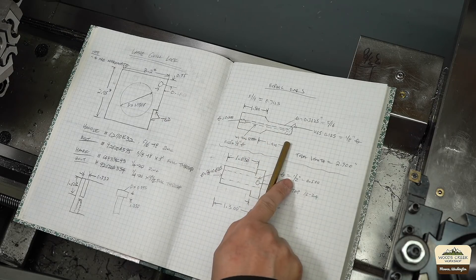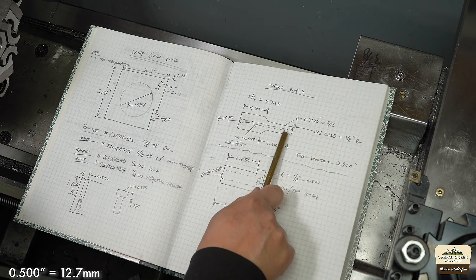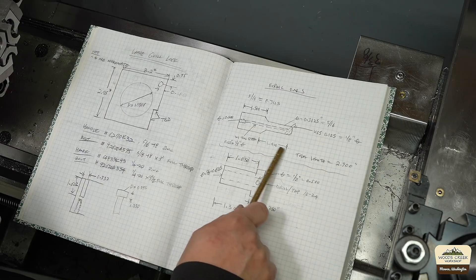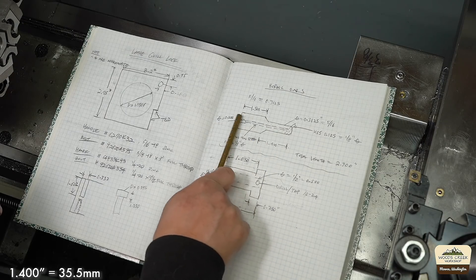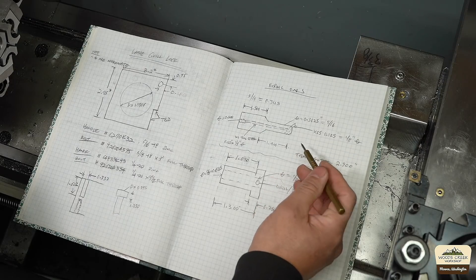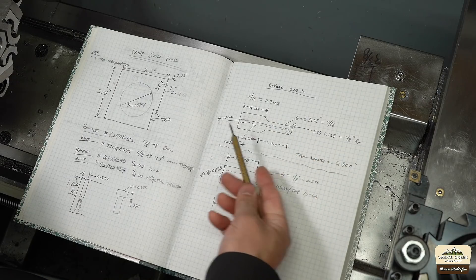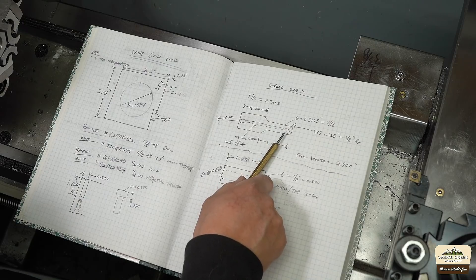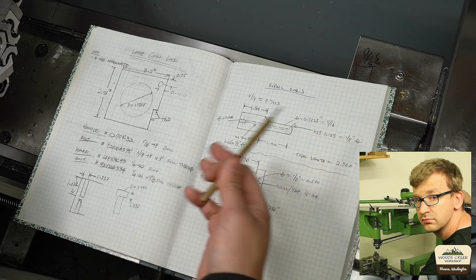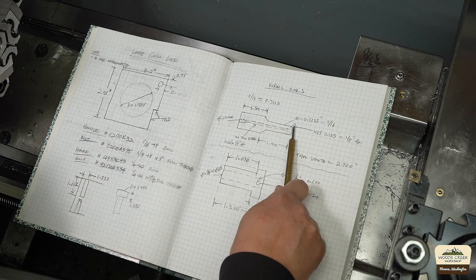This is roughly what the boring bar will look like. Right here is gonna be half inch diameter. I'm gonna take this down to 0.3125, which is 5/16, and that portion will be roughly 1.4 inches. The thicker portion will be one and a half. We'll have an eighth inch high speed steel going at 45 degrees. I shamelessly stole the features from Stefan Gottsvinters boring bars. He has a really cool video on YouTube on how he made it.